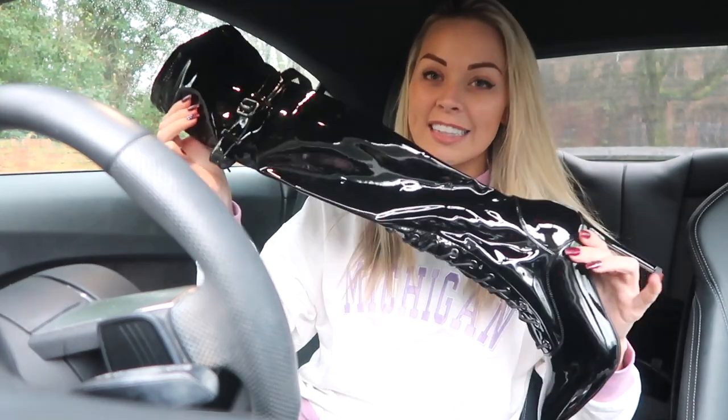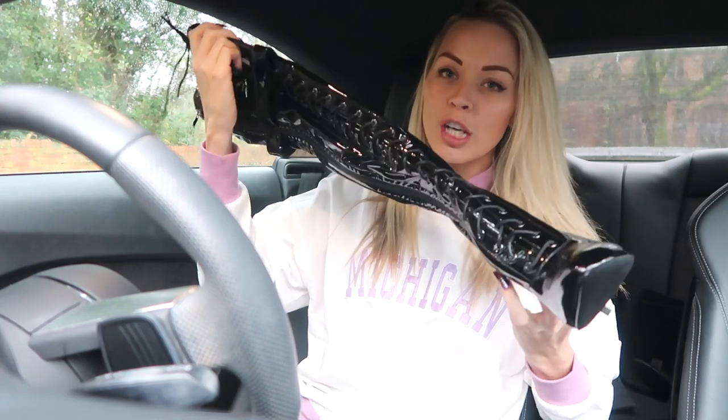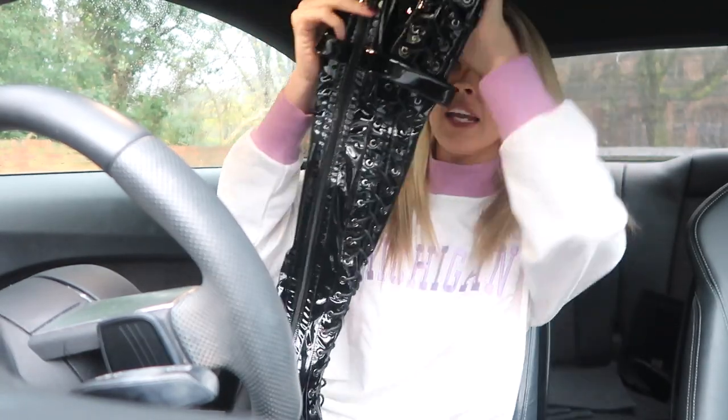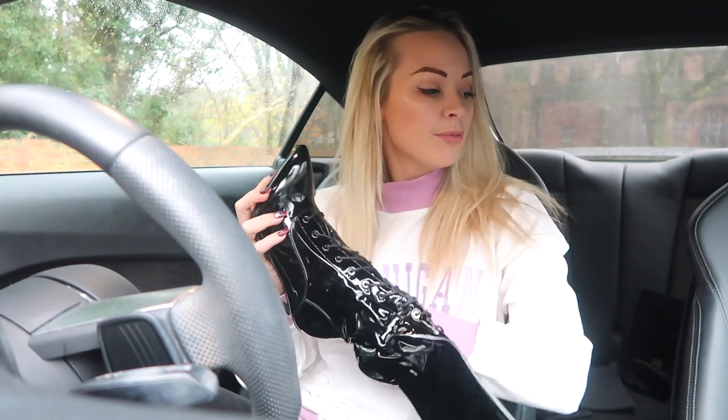So, here they are. I'm very excited to see how far these are going to go up my thighs. They've got such a gorgeous shine to them, and the detail on them - they've got a lace detail from just above the toe all the way up, then they've got this cute little buckle design. This buckle doesn't go across the zip - it kind of just stops where the zip is, so you don't have to undo the buckle to put the shoes on. I'm going to put these on my legs now.